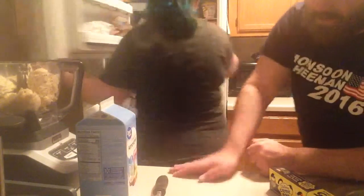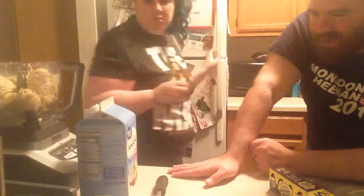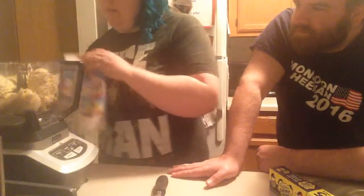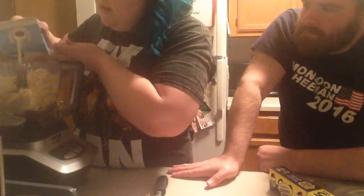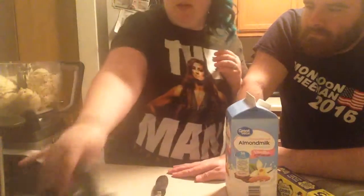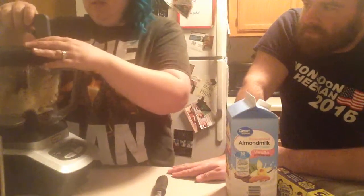Yeah, watching those things explode in the microwave or roasting over a fire was definitely one of my favorite things. I'm going to add some milk to this blender and kind of eyeball it, and blend it down just a little bit before we add the Cadbury eggs. Makes perfect sense.